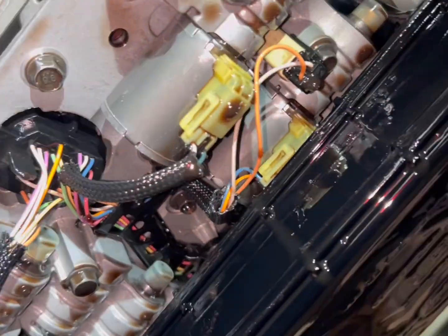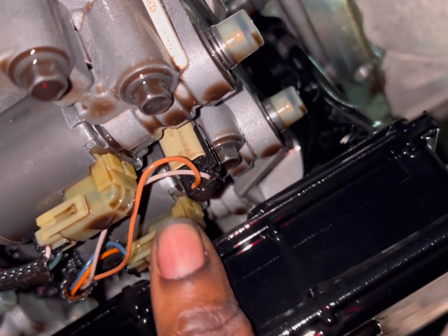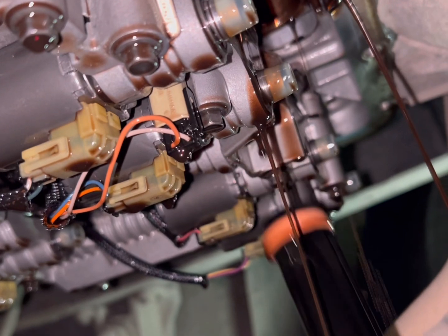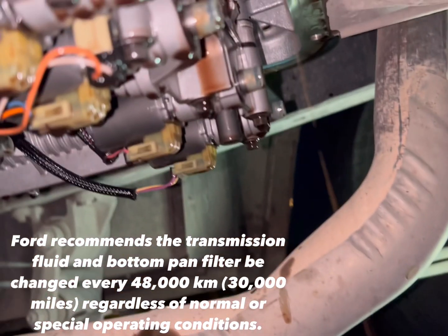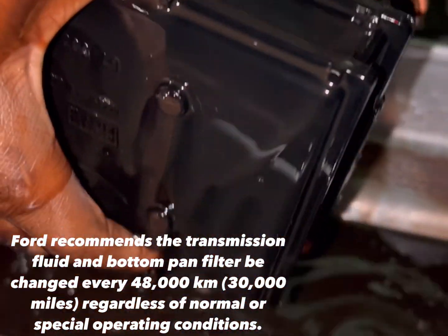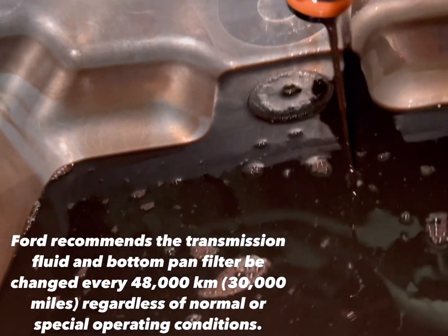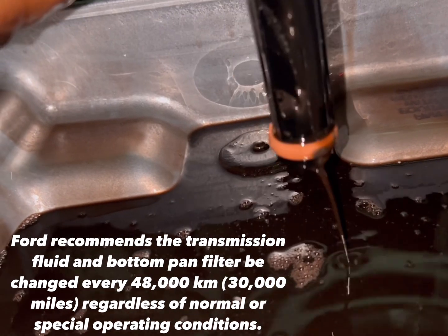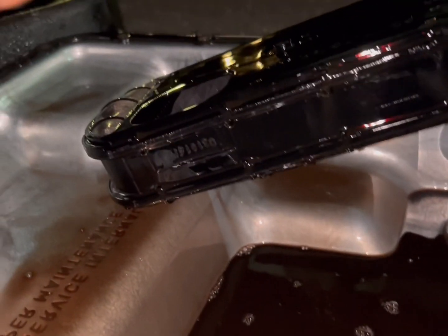Here we are — we have the solenoids right here. Here's the filter right here; it's supposed to just kind of slide off like that, and there's going to be some fluid in here too. You have your O-ring right there. I'm just letting a little bit of the fluid drain out here in the pan. At the bottom of the pan, that's the magnet — you want to inspect the magnet for any metal parts or anything like that.